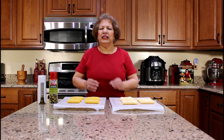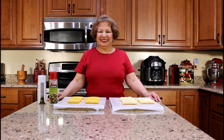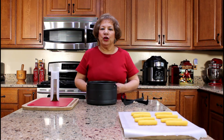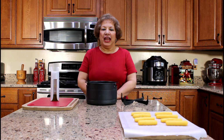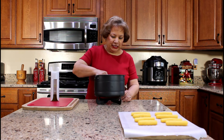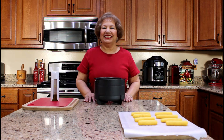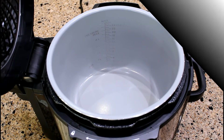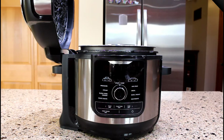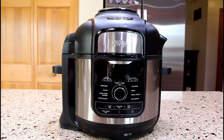Make sure you read the user manual in its entirety before operating your unit. Before we can air fry the cornmeal fritters, we need to preheat the air fryer and attach the diffuser to the bottom of the cook and crisp basket before placing it inside the pot. I am going to place the basket in the pot.